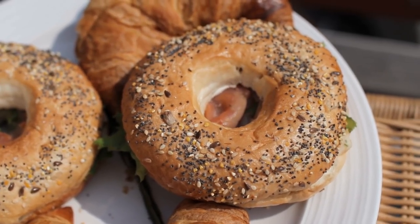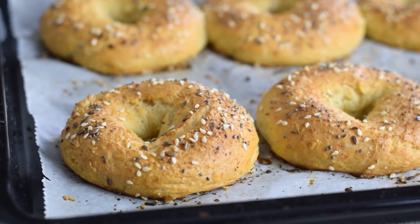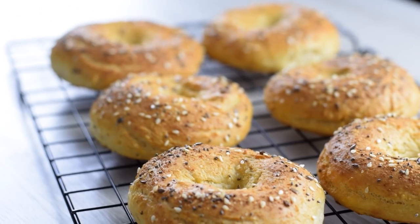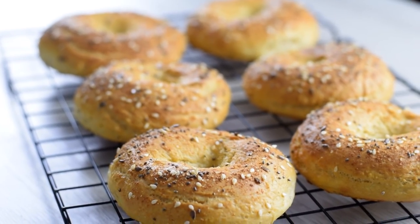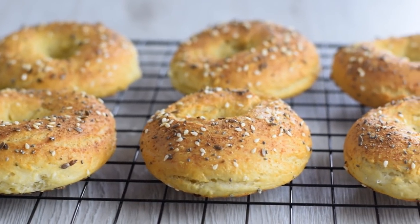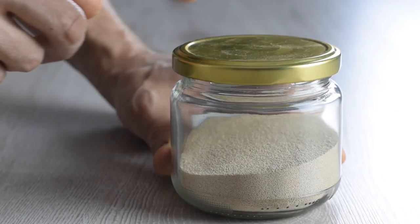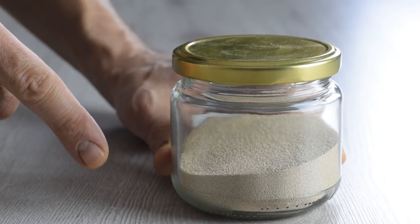Regular bagels are too caloric to be a part of a healthy diet, but these are something totally different — no wheat flour and no weird ingredients inside. And best of all, these bagels don't require any boiling or rising, so they are a great time saver. I know these are not typical New York style bagels; this is not a yeast dough at all.